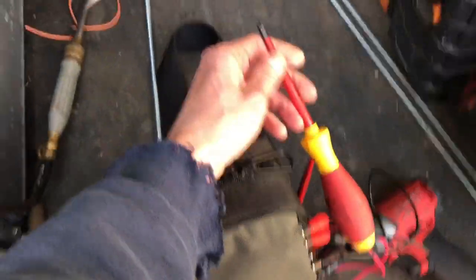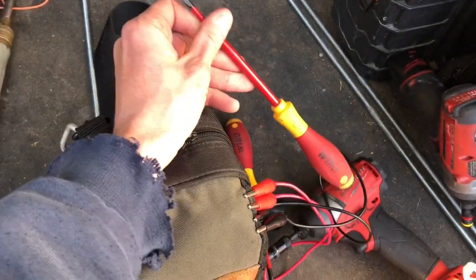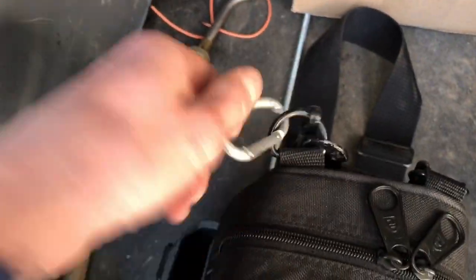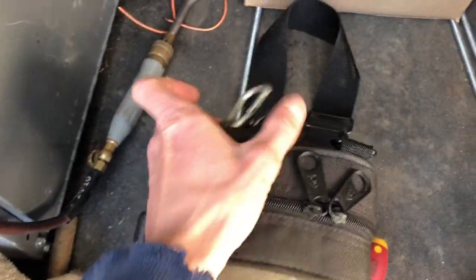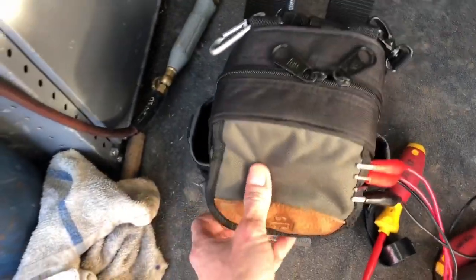Just keep a couple Wiha insulated screwdrivers — just a Phillips and a flathead. Basic stuff. I keep a little carabiner clip on here that I will clip to the side of my TP4 pouch when I'm carrying them both or going up to a roof or something. But I also do have the shoulder strap for this as well, going up ladders and everything.